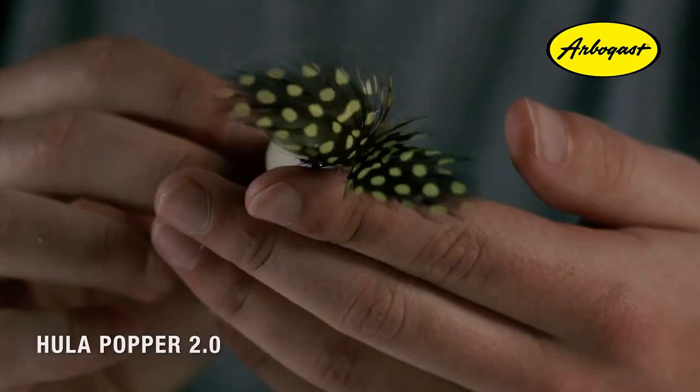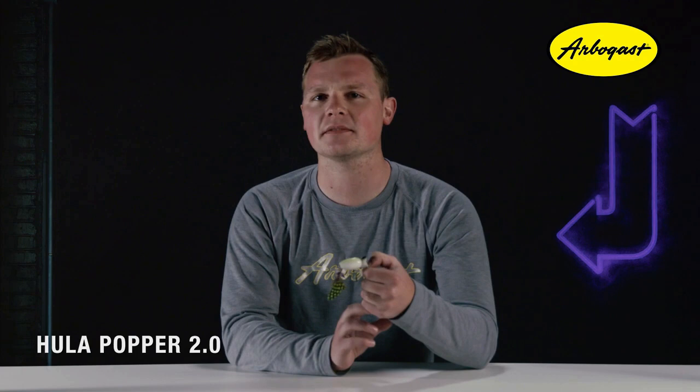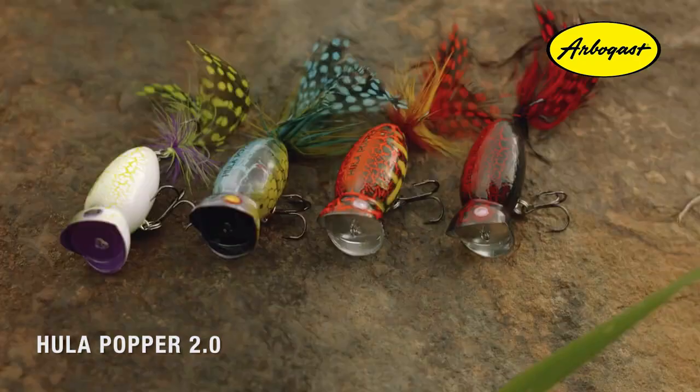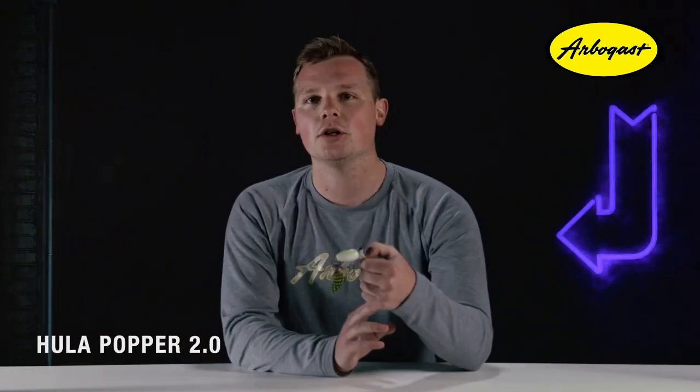The rear feather dress treble hook is another visually stunning feature. These feathers sit just beneath the surface of the water and have a beautiful tail-like appearance. They're dotted with the key color relating to each pattern, giving fish something to key in on when going for that strike. We've also got four brand new original color patterns to choose from: White Zombie, Blue Kill, Coach Hog, and Black Death.